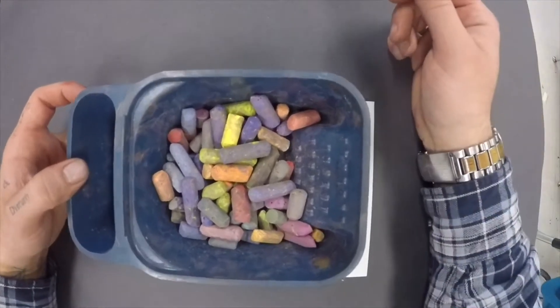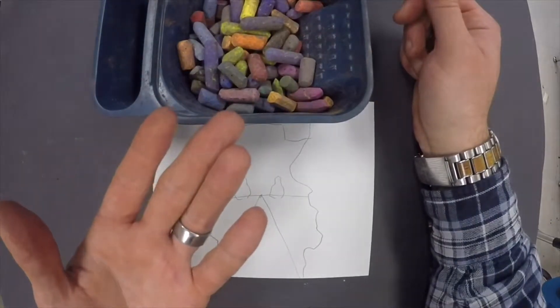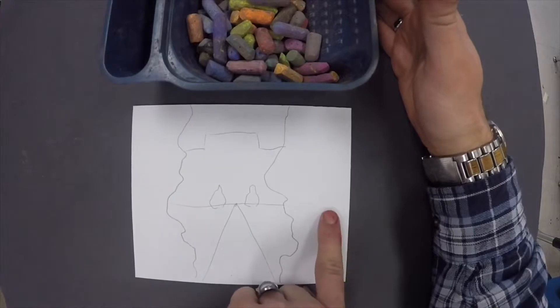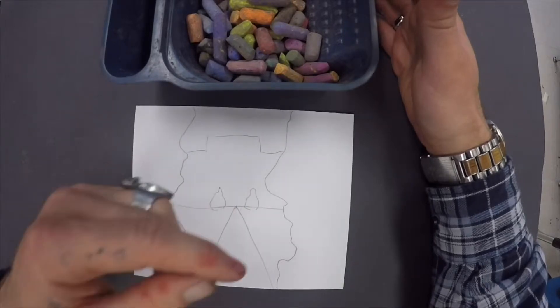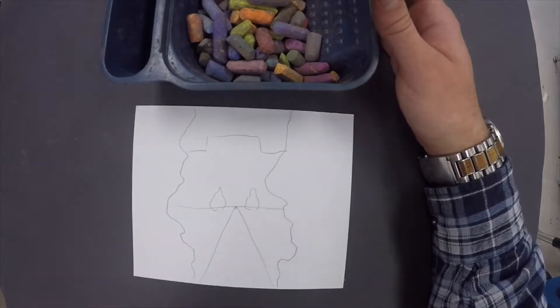The first thing to keep in mind is which hand you write with. I am left-handed. Because I'm left-handed, I need to start working on the right side of my paper and work across this way. That way I never have to lay my hand down on top of something that I've already done. Because if you touch these once they're on the paper, they will smear and they will make your paper look really, really gross and nasty.